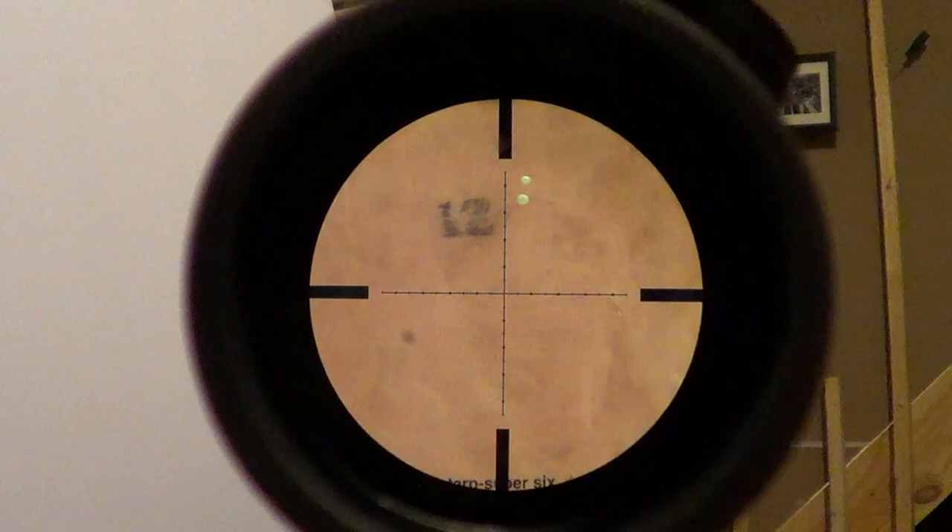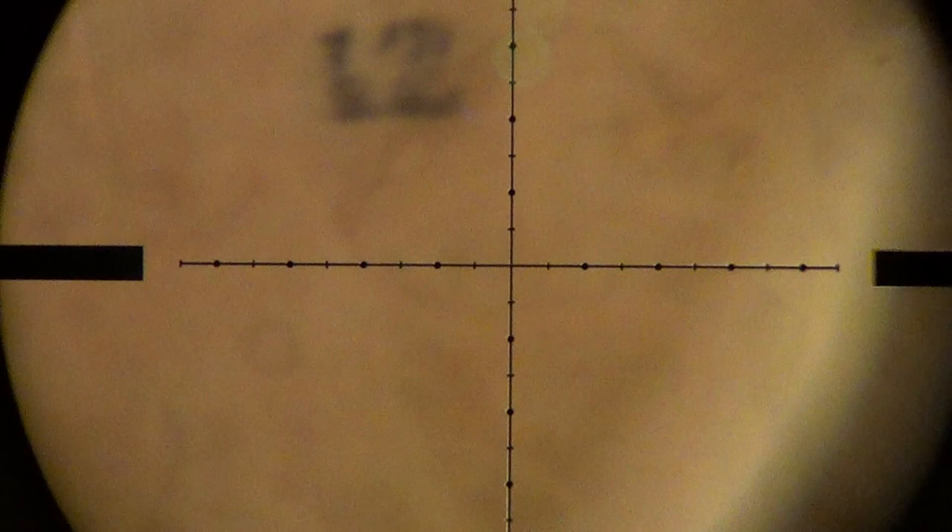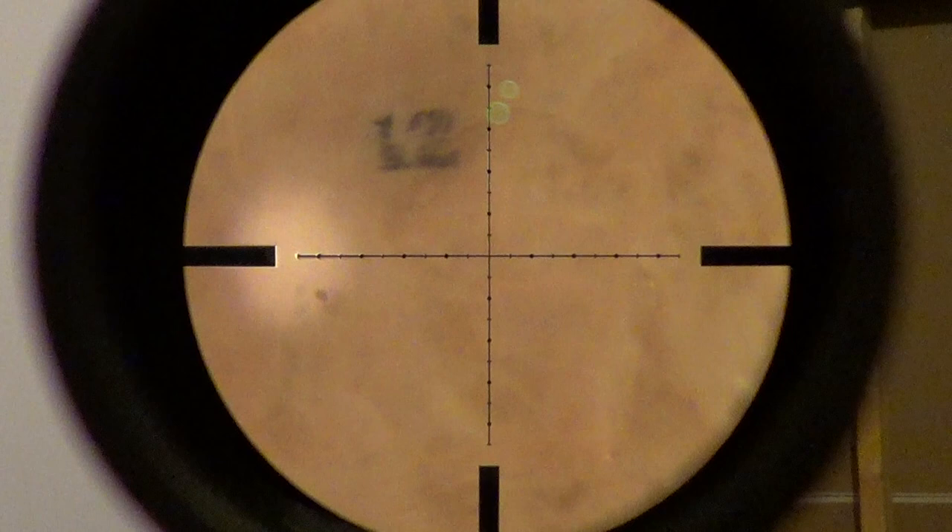This is what the reticle looks like in the Millet LRS 1 6-25 — it's a mil-dot bar reticle. On 12 power, from a dot to a bar is 1 mil, and on 25 power it's from bar to bar. It's relatively clear on low power, but as soon as you get dialed up past 12 or 14 or so, it starts getting a little grainy and you start losing resolution. Seeing long-range targets gets a little fuzzy. I usually shoot this scope at max 12.5 power.